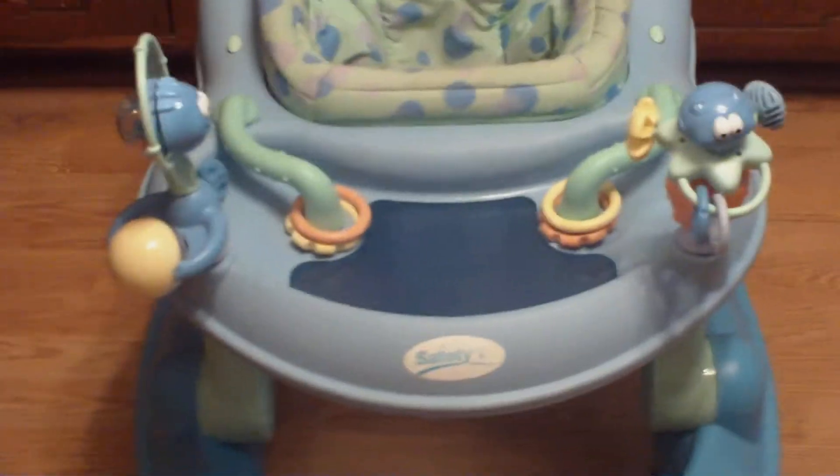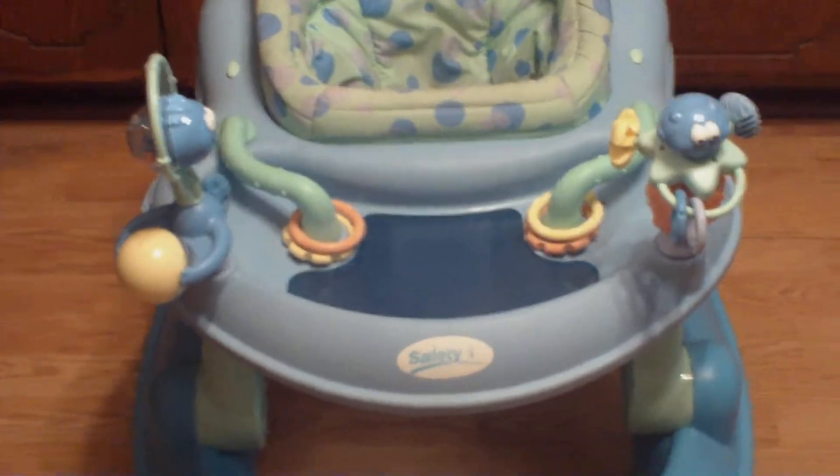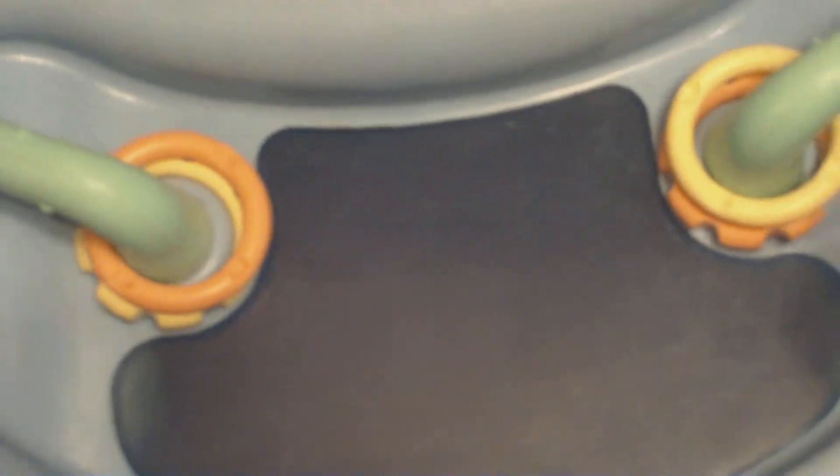The very first thing that I like about this is this part — they can see their feet underneath it, or they can see if there is a toy down here. I don't know if you can see my hand very well, but you can see through it.